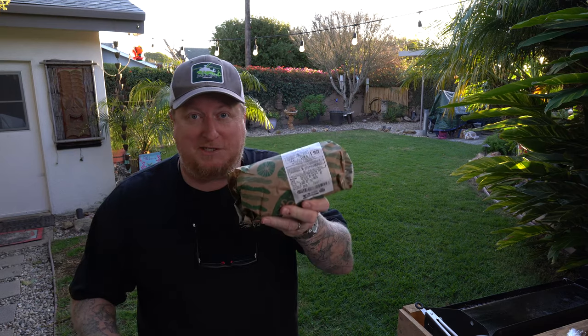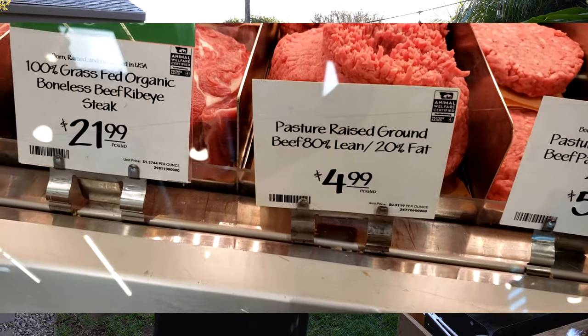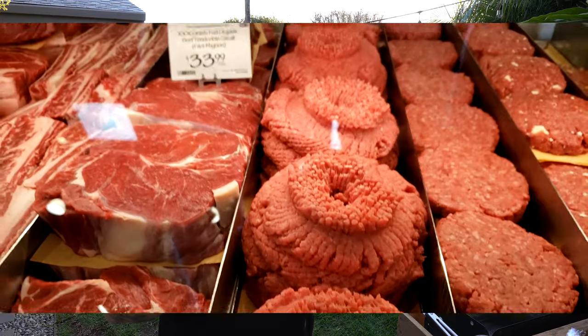Today I went over to Whole Foods to try to get the best ground beef I can get — 80/20. 20% fat to 80% red meat. That's the ratio that you need. There's no other way of doing a burger, guys. Read all about it, don't trust me. But if you do trust me, like and subscribe to this channel, folks. Thumbs up, please, and leave a comment.